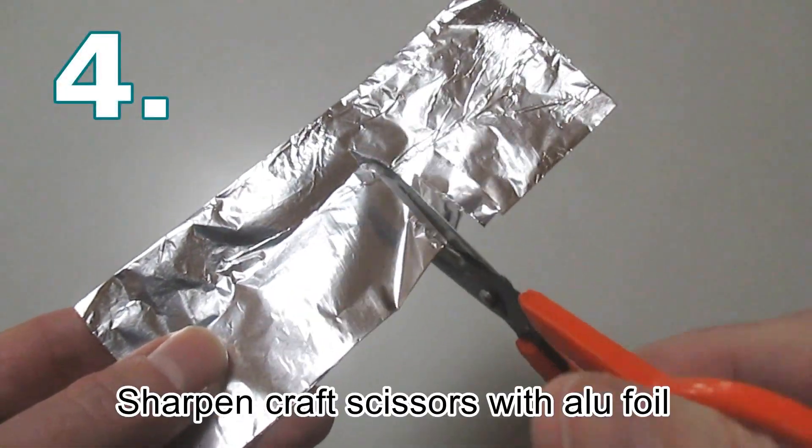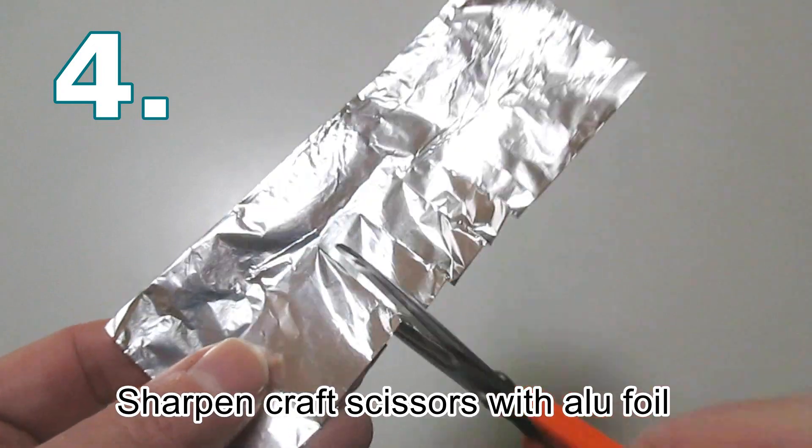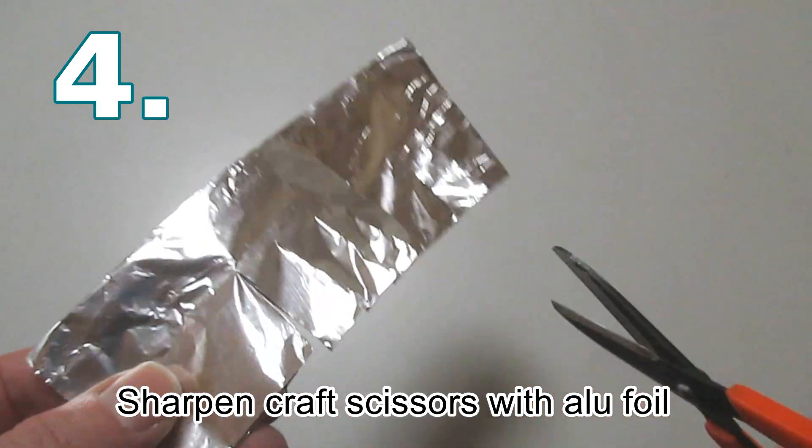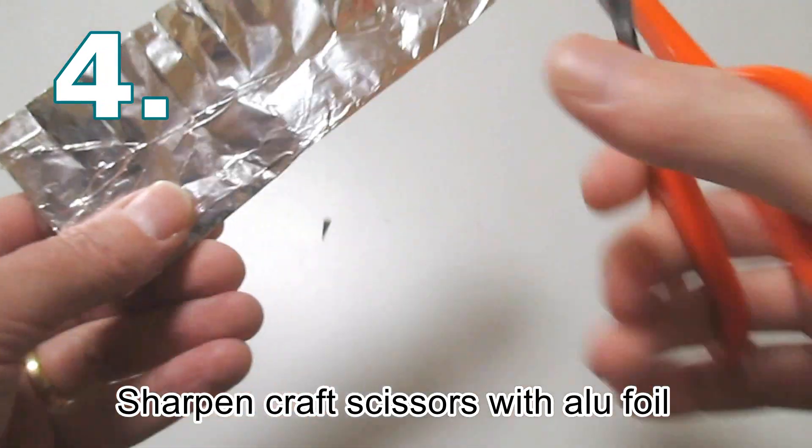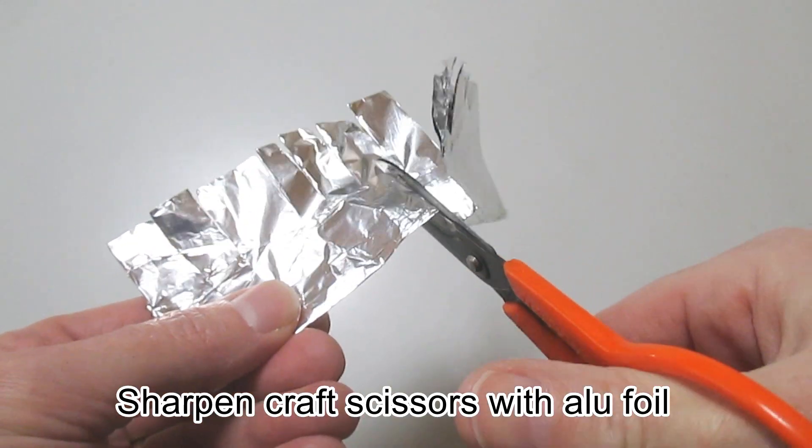To sharpen your craft scissors, fold a piece of tin foil over a few times and chop away as you see here. It will really revitalise the sharpness of your craft scissors and you will be surprised how effective this is.